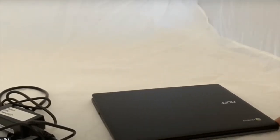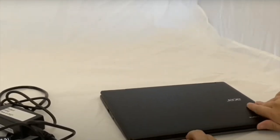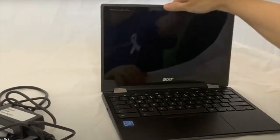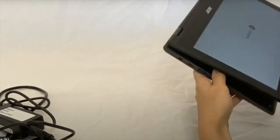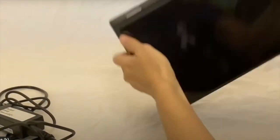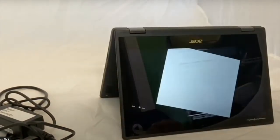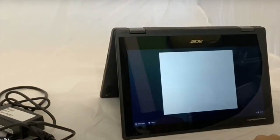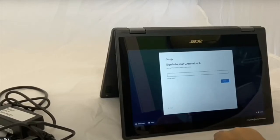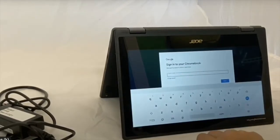To use your Chromebook, there are three different ways. You can open it up like a laptop, flip it over like a tablet, or tint it. All three are usable as a touch screen, and of course you have the keypad as well.